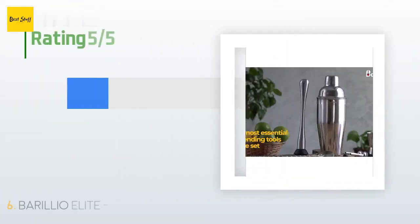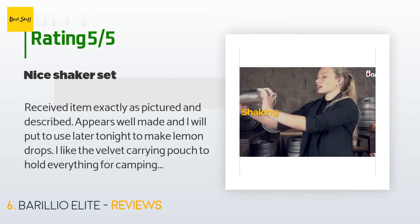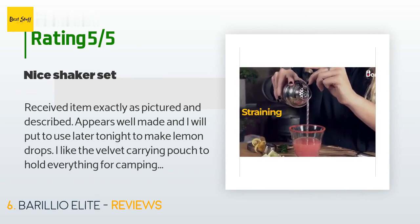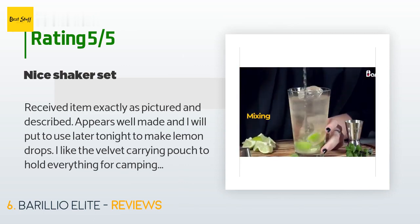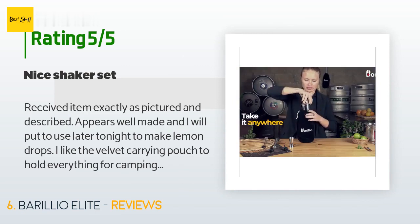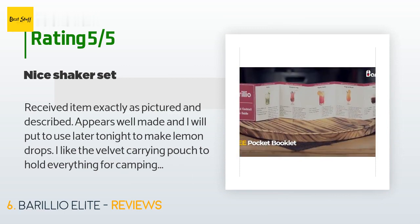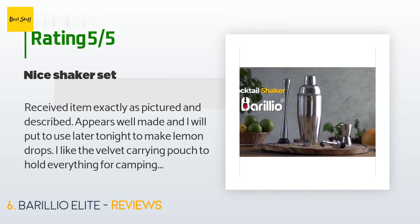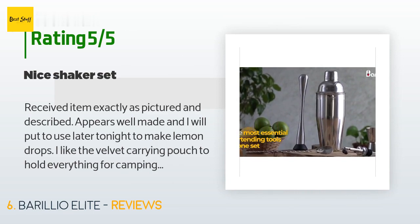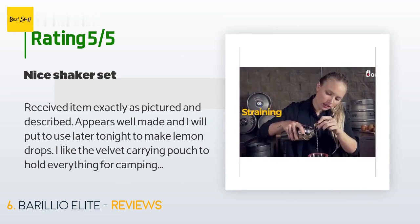There are 2,342 customers who have reviewed this product, and the average rating is 4.7 stars. A customer said: 'Received item exactly as pictured and described — appears well made. I like the velvet carrying pouch to hold everything for camping and overnight trips. A card was included with the item inviting me to join the Barilio VIP club, but it was sadly a disappointment because there appeared to be a problem with the site, so I was unable to sign up and access recipes and discounts. But the product itself is very satisfactory.'